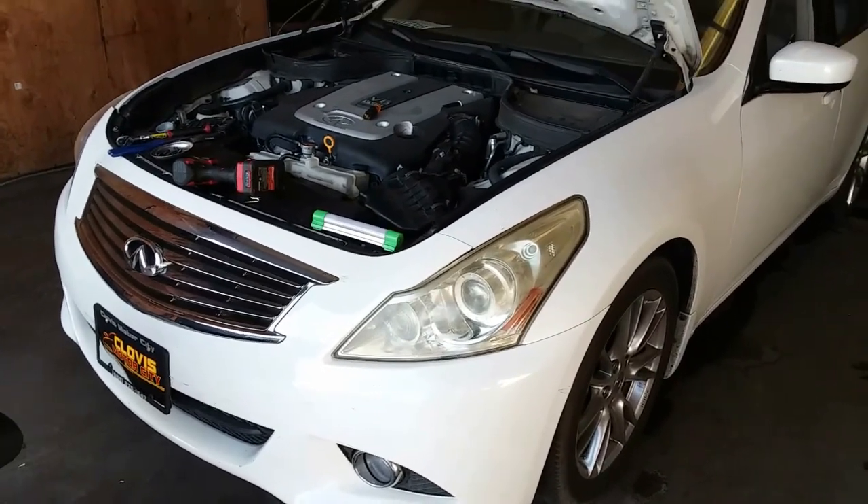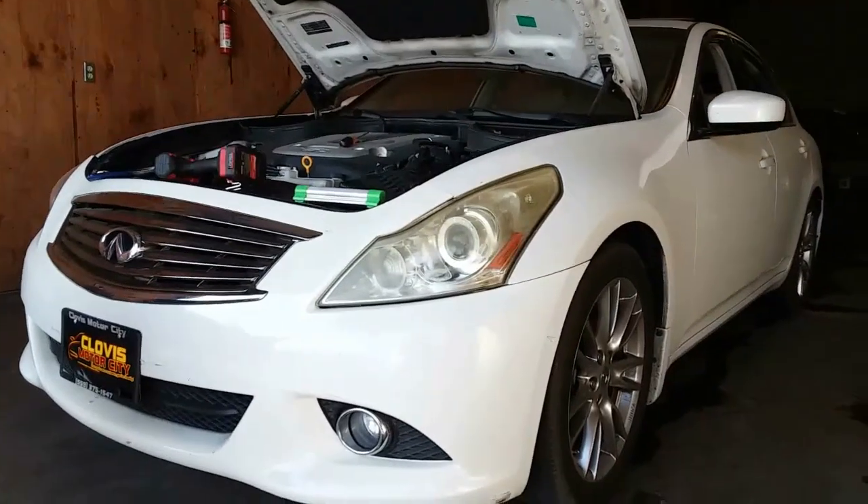Today we're going to remove the thermostat from a 2010 Infiniti G37.